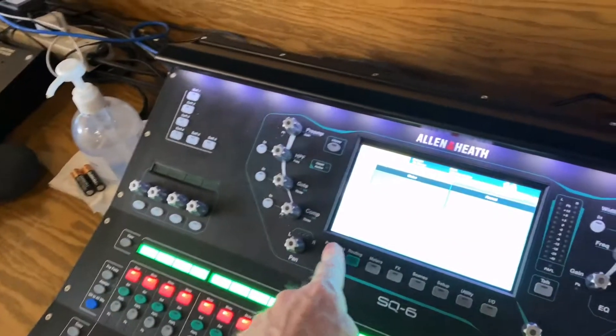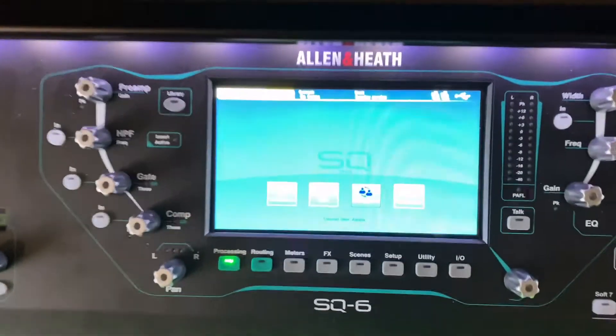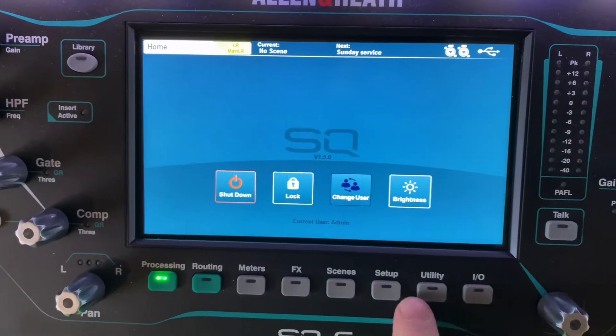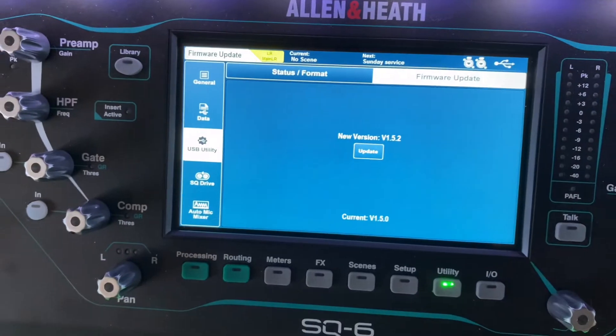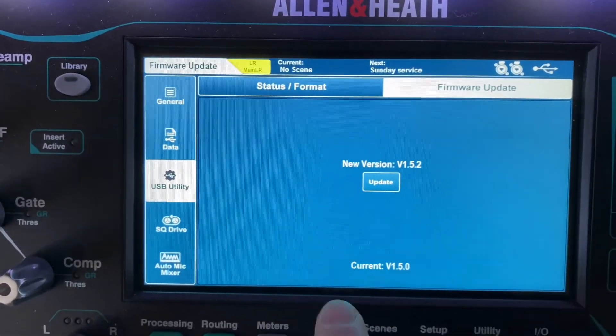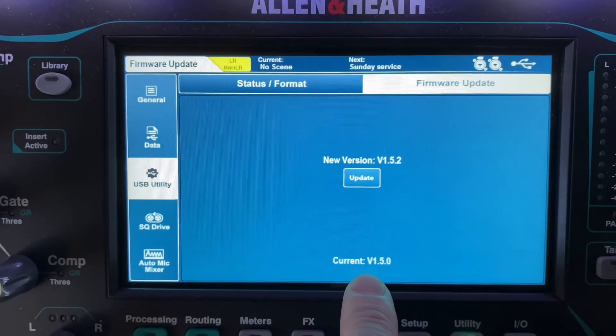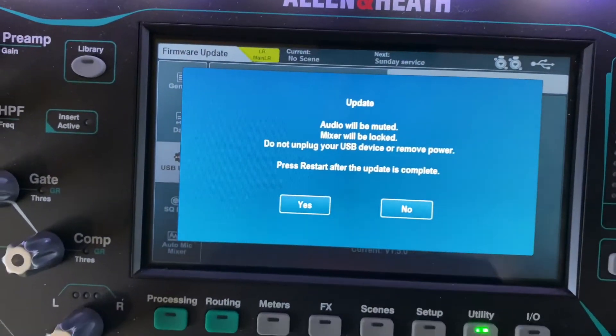Let me go back to the home screen and plug this in. From here go to Utility, then Firmware Update, and it's going to say it has a new version available. Our current version is 1.5.0 and new version is 1.5.2. I'm going to select Update.